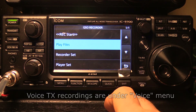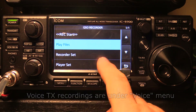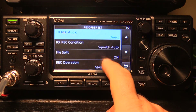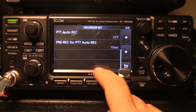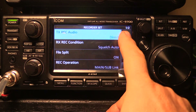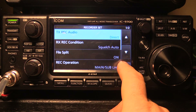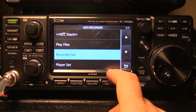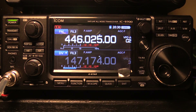You can record CQs and have them canned and ready to go. The recorder is highly customizable — for example, you can set it to record 10 seconds before you press the button so you catch things you think you might have missed. You can also choose whether to record your side of the QSO as well as the other side. Very handy, and the audio quality is perfectly high.